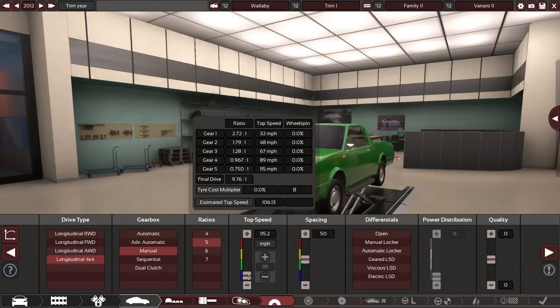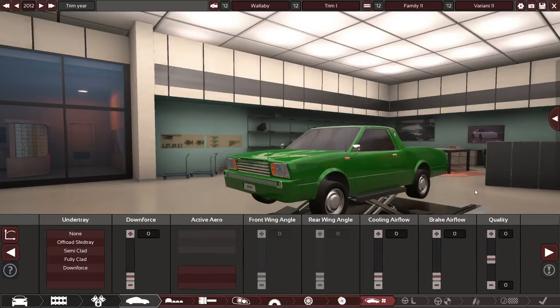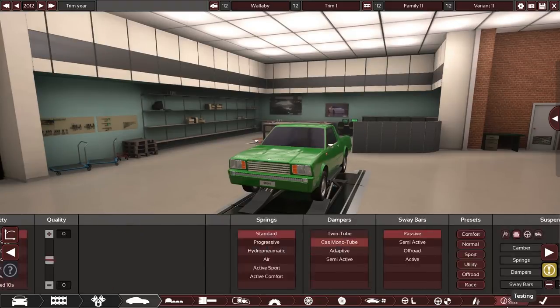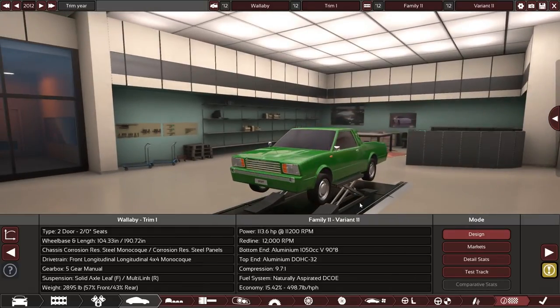We're going to make this a four-by-four. Let's not fantasize — it's not reaching 150 miles an hour. We'll go with the drums, that should work fine. I think we're good. Call this done — 113 horsepower. Let's see how this thing performs.